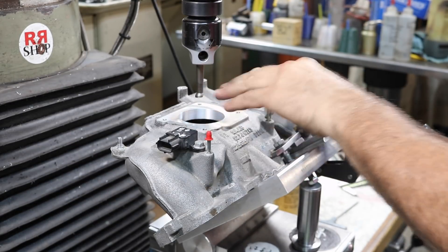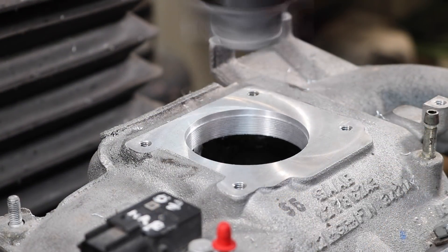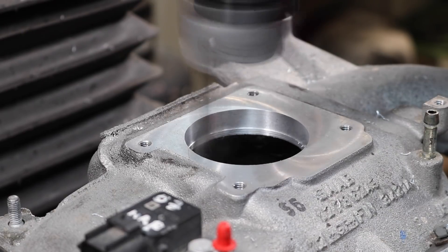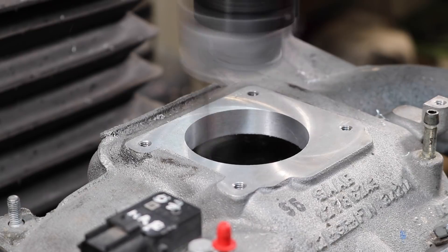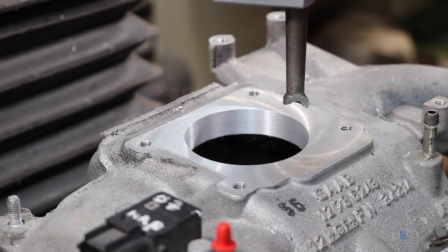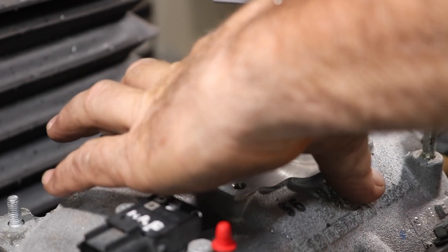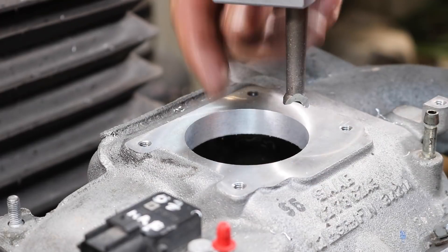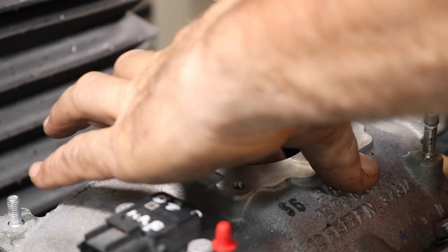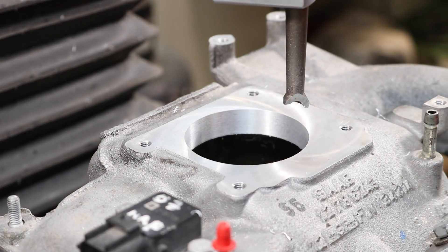Not getting any chatter or vibration — it's looking really good. There's a small bit of the casting that protrudes down here as a port, and we'll have to not go too far.